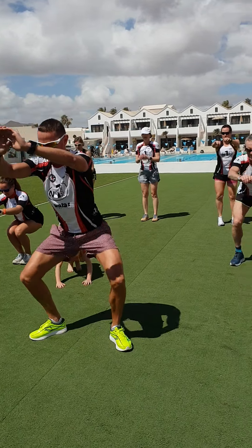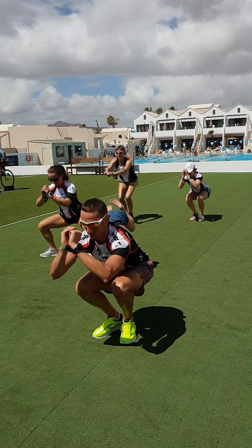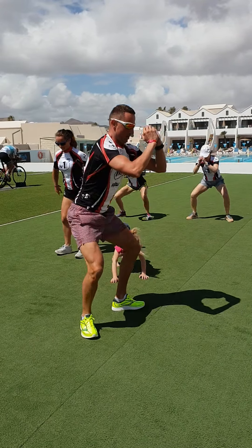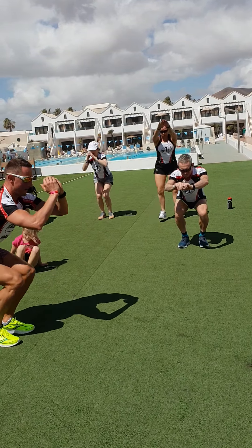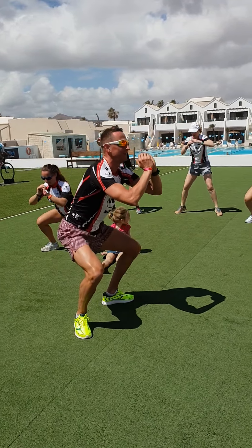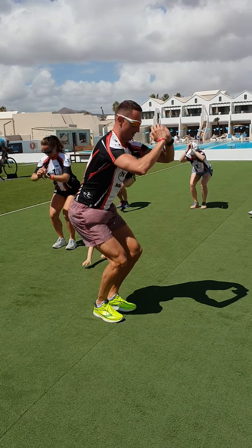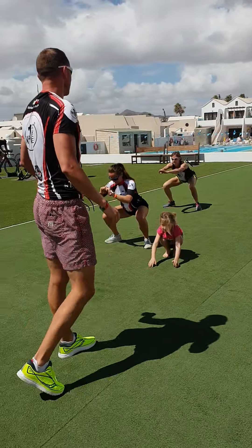Squat — narrow, jump into wide, back narrow, and back wide. Repeat: narrow and wide, narrow and wide. Just keep going — narrow, wide, narrow, wide. 20 seconds left. Keep going, 12 seconds. Narrow, wide. 6, 5, 4, 3, 2, 1. Break.